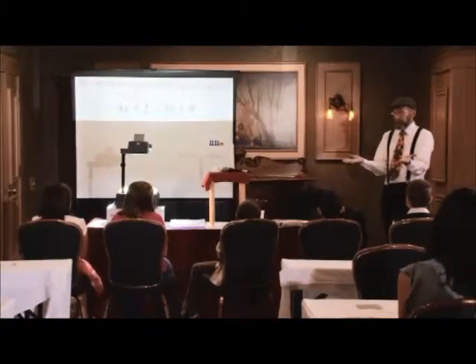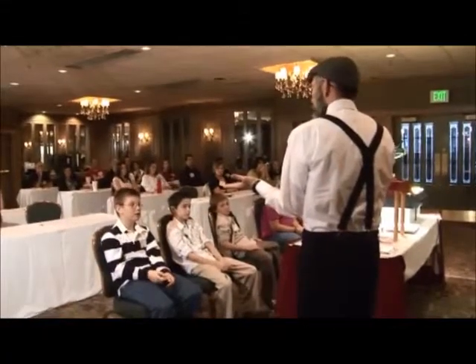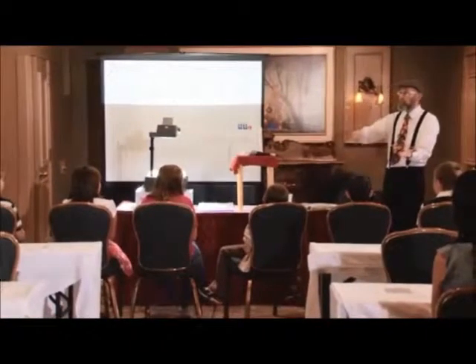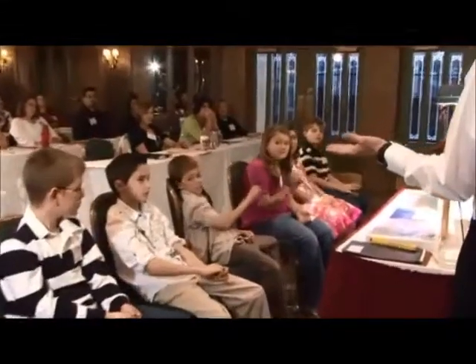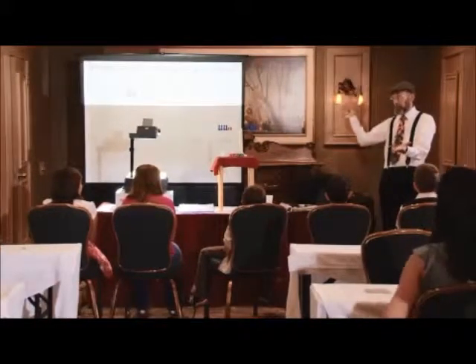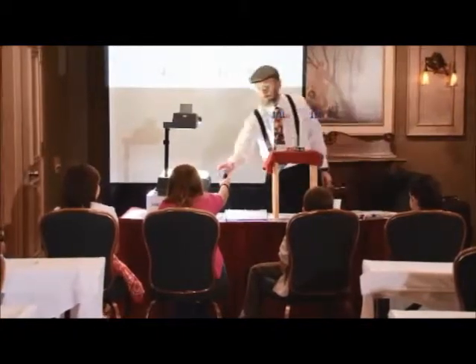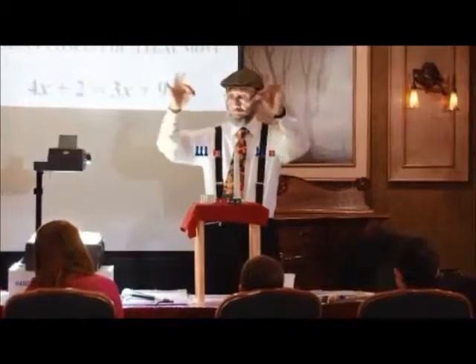Let's see if we can discover an easier way. Boys and girls, let's say I have a balance scale in front of me. If I remove a blue pawn from one side, what else must I do to maintain the balance? Eli: Take one from the other side. Take an x from the other side. Supposing I remove two blue pawns from one side — what must I do? Parker: Take another two pawns from the other side. What would happen if I take away two blue pawns from one side and only one from the other? Kelsey: They wouldn't be equal.